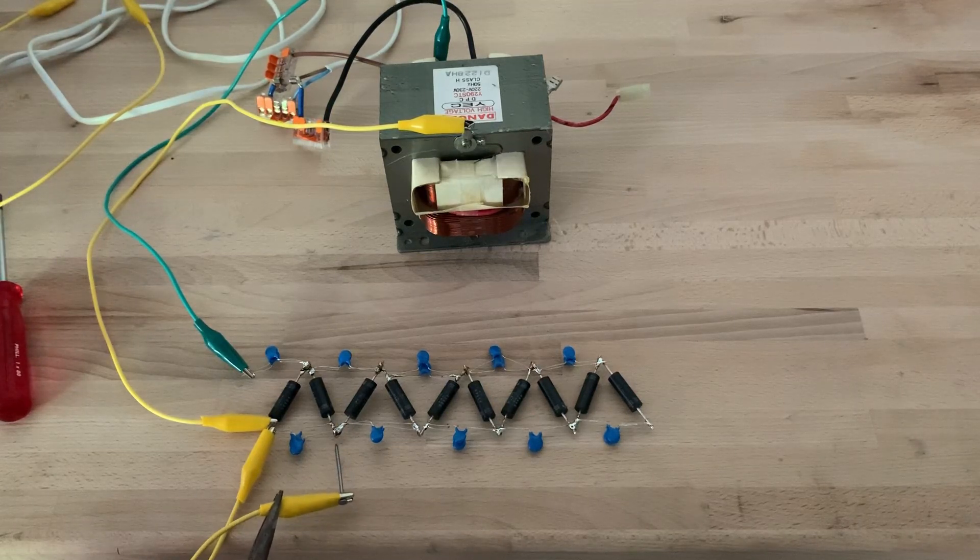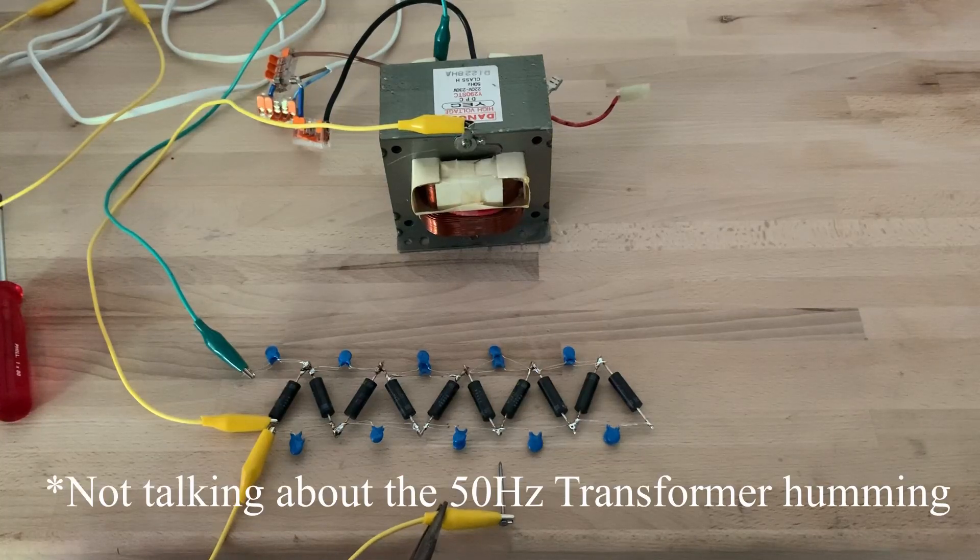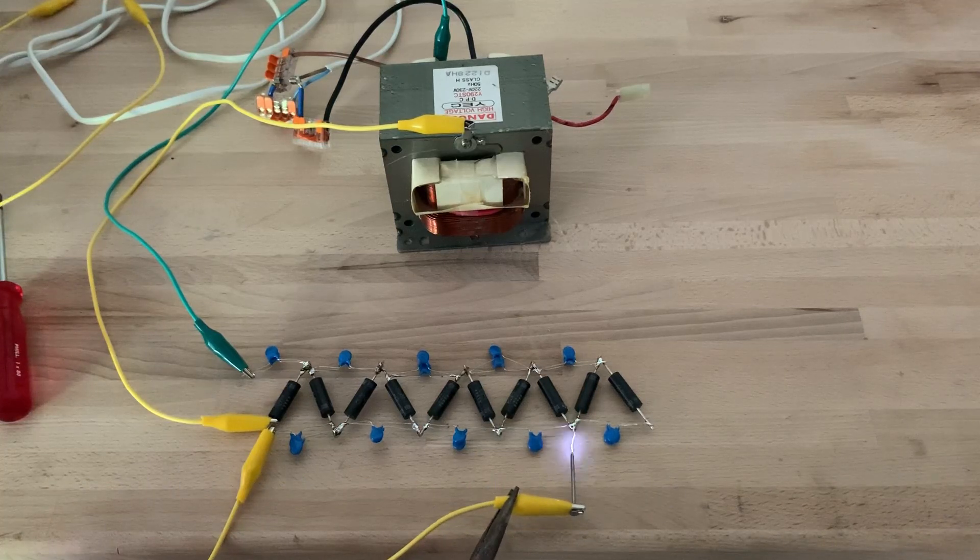Once we power it up, you can see that each stage has a higher potential. Sadly, my phone shutter doesn't pick up most of the arcs. As you might have noticed, the circuit hisses substantially — this means it ionizes the air and thus loses its charge.